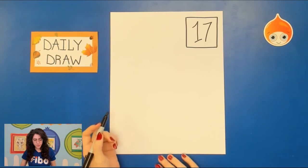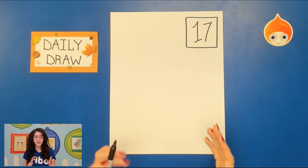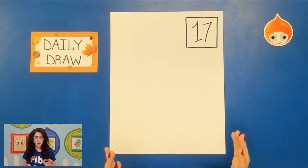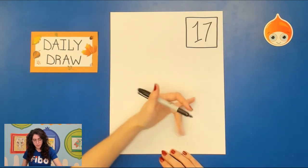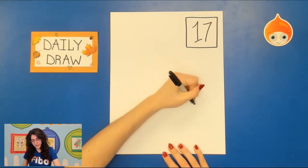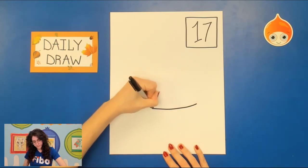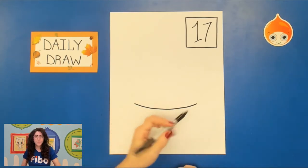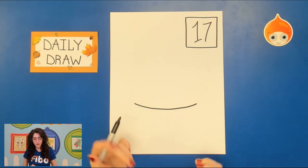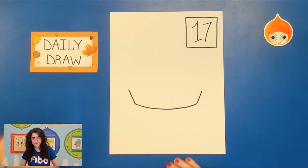I wonder if you've ever had apple pie before. The first thing I want us to do is establish where the tin is, and that's going to kind of tell us where it's going to be on the paper. For our apple pie today, I want it to be in the center, so I'm going to draw a curved line for that tin bottom. You're going to draw two diagonal lines as well.